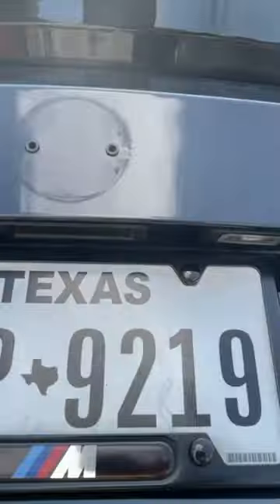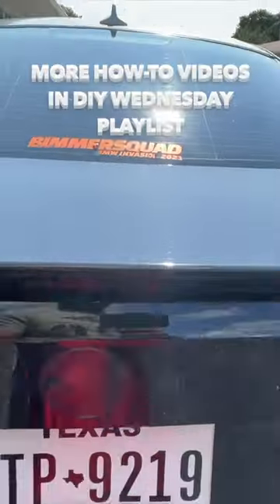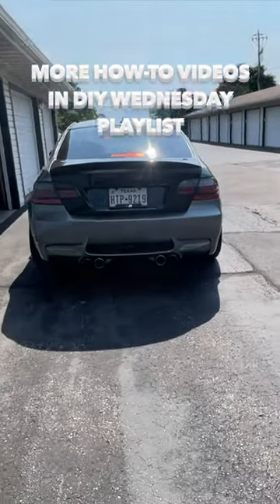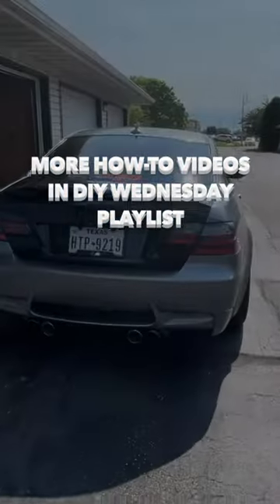For now, we're going to have the de-badged E92 M3.